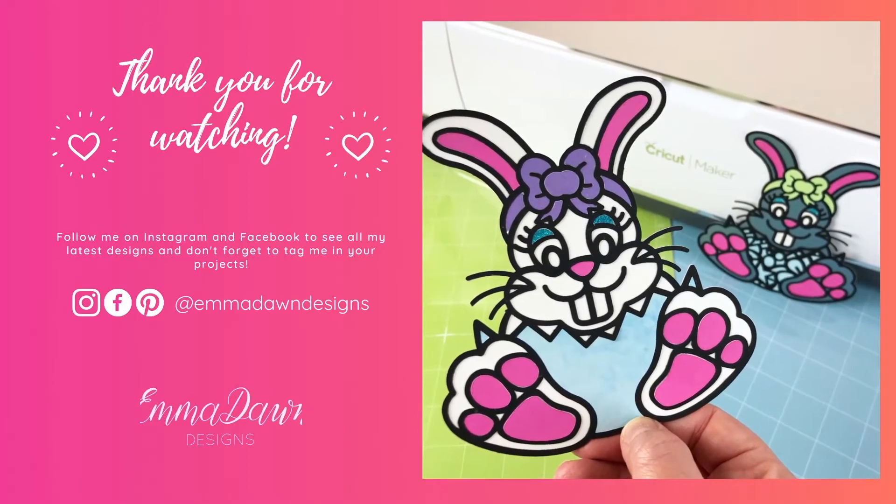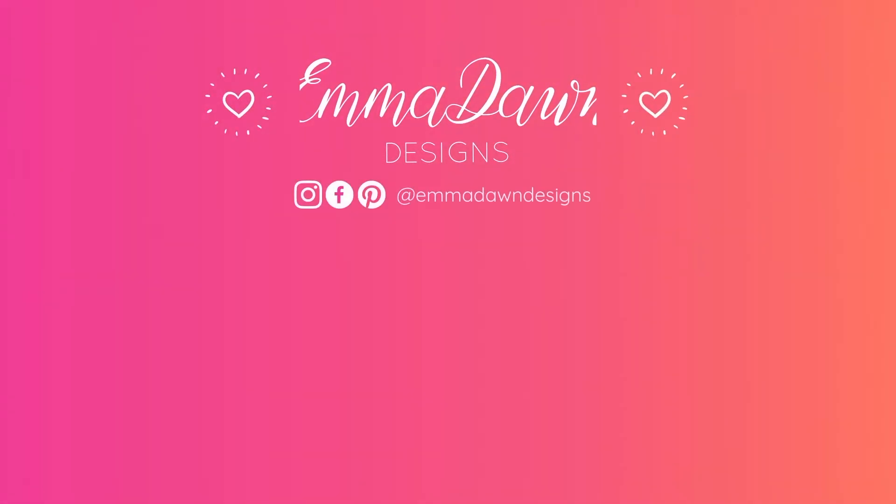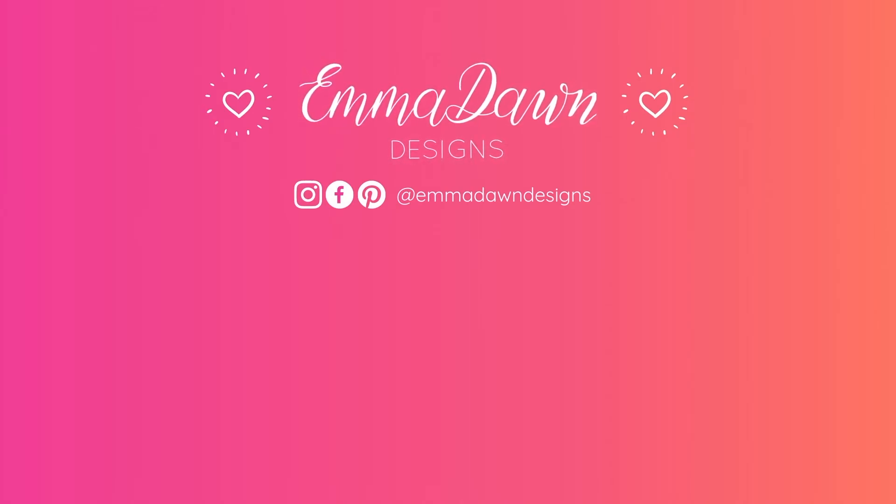Thank you so much for watching this video, I really do appreciate it. I hope you like this design as much as I do. You can find all the details in the description for where you can get the design, and links to all my social media. Please do like and subscribe — bye!